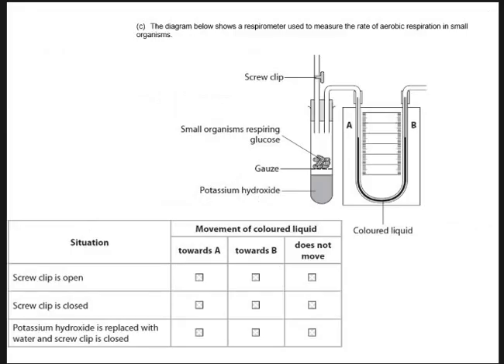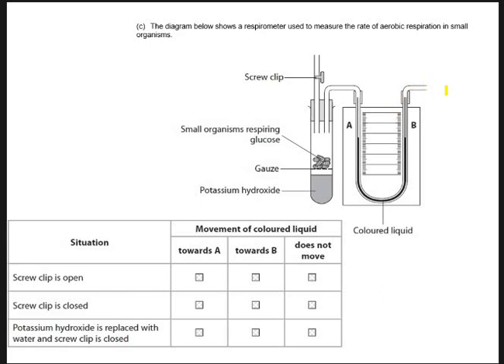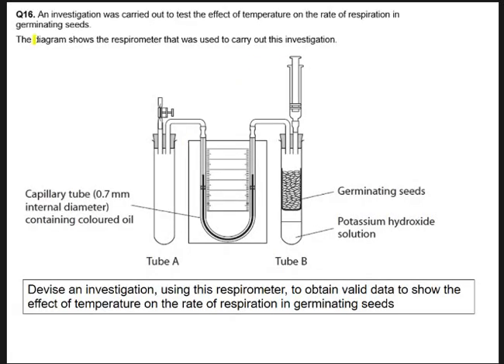Now, something for you to do — have a go at this question. We've got a manometer, potassium hydroxide, organisms respiring glucose, releasing CO2 which is absorbed. Screw clip open lets air in; screw clip closed stops air coming in. If potassium hydroxide is replaced with water and the screw clip is closed — what's going to happen to the liquid? And for this one: the effect of temperature on the rate of respiration in germinating seeds, using a respirometer with seeds, potassium hydroxide, a manometer, a syringe to reset, and an empty control tube.